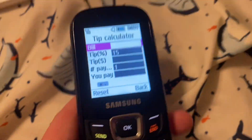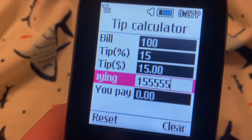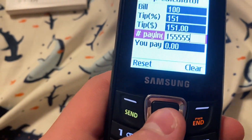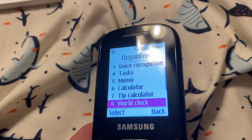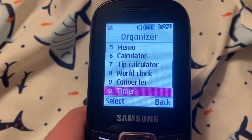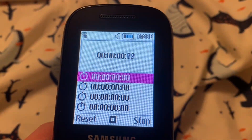Tip calculator — I've seen these before. So the bill is $100, paying across that many people, and I paid $0, and the tip is $100. World clock — let's add one. Converter — I think it's just a unit converter, yeah. Volume. Timer — it's a stopwatch, you can listen to it. Sounds like the basic Samsung one. Stopwatch.